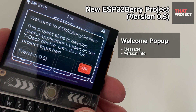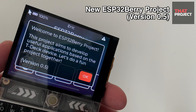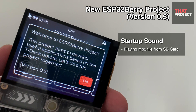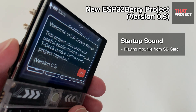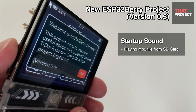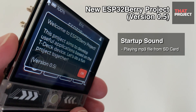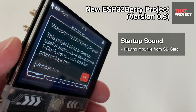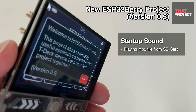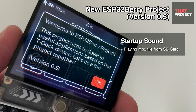A pop-up dialogue shows a welcome message and a brief description of this project. I added a startup sound because a speaker is attached to this device. Let me restart this device. Isn't it cool? It's just playing an MP3 file from the SD card. More sound effects will be added.